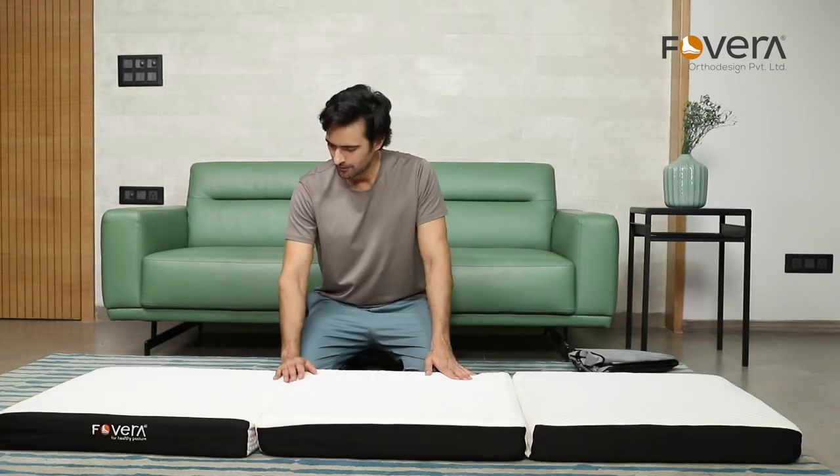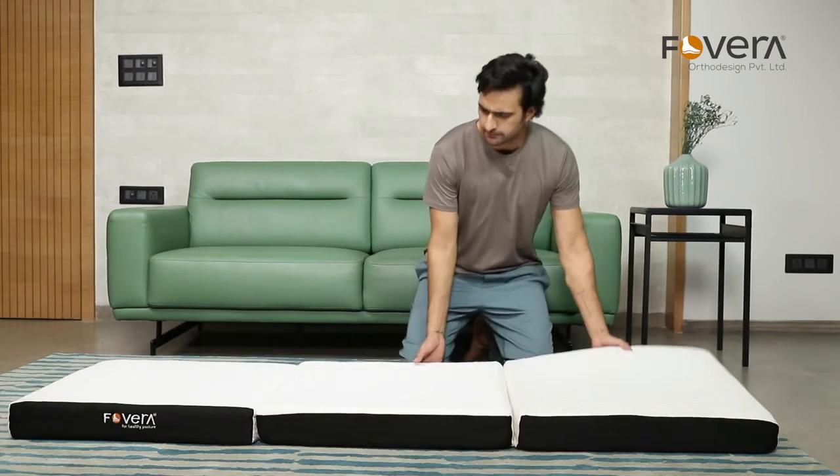Step 4: Wait until the mattress expands fully. It may take up to 24 hours.